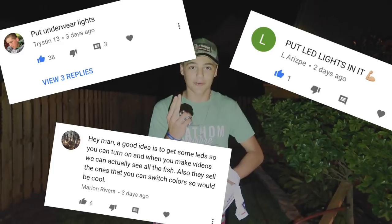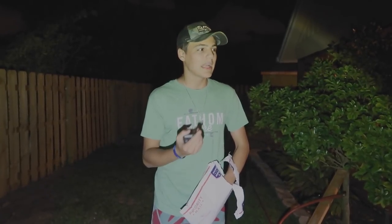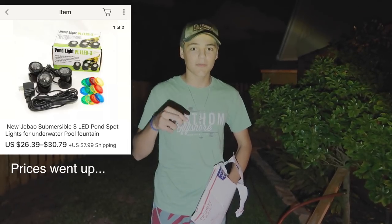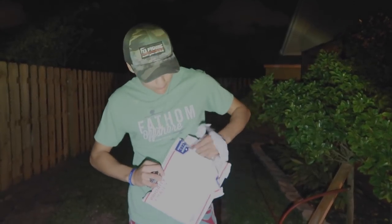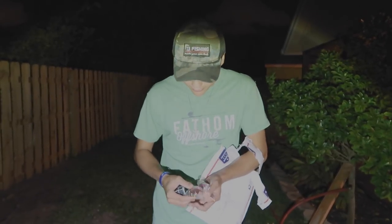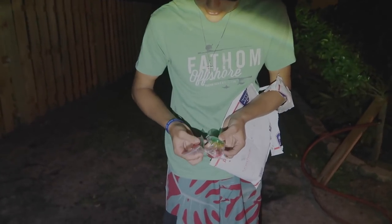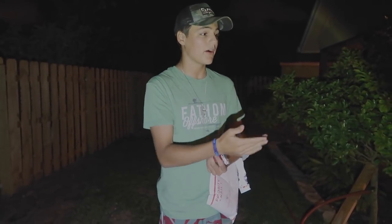I saw a lot of comments — they're all over the screen here — a lot of people wanted underwater lights for my pond. I looked on eBay and got these for like $11. I'll put the link in the description. They're waterproof lights and you can make them whatever color you want. There's a ton of different colors: clear, red, yellow, green, or blue. Let me know in the comments what color you want me to make in the pond.